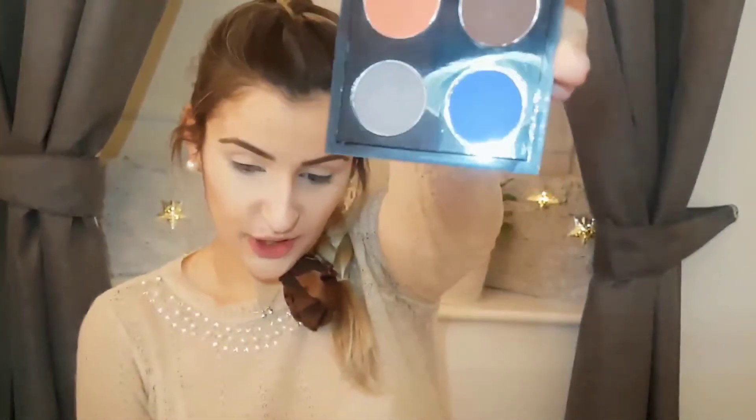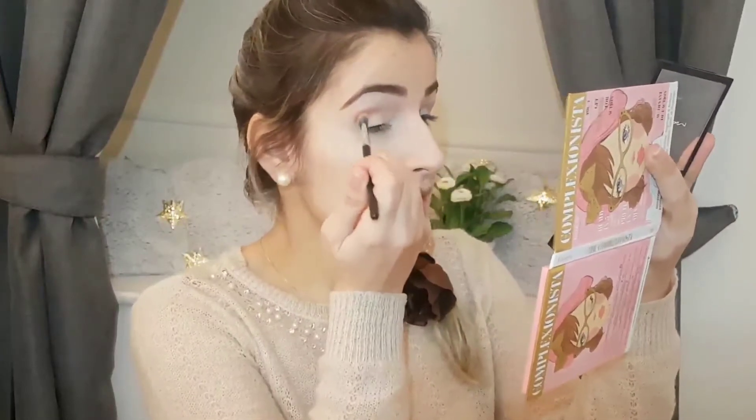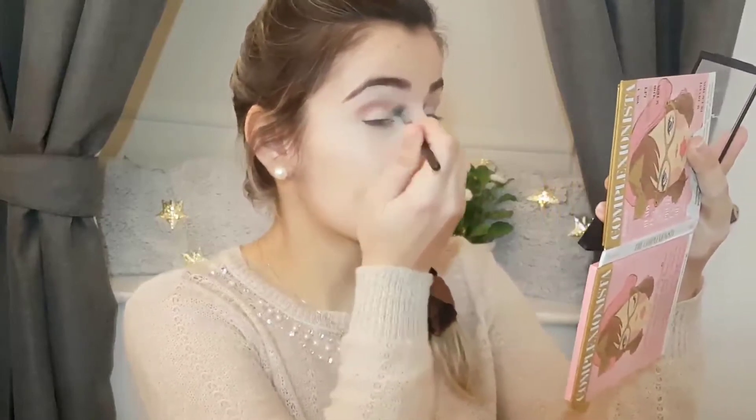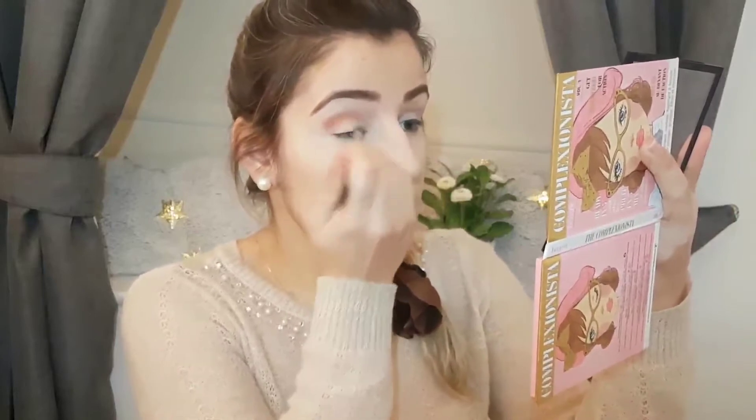My eyebrows are done, so now I'll move on to the eyes. This is a Valentine's Day makeup, great for a first date — very natural but beautiful. I've decided to use brown eyeshadows: a set of four from MAC with orange, blue, brown, and gray. To start, I'll take a little brush and apply the orange in the outer corner of the eye, then blend it out — blending is really the key to a beautiful eyeshadow look.